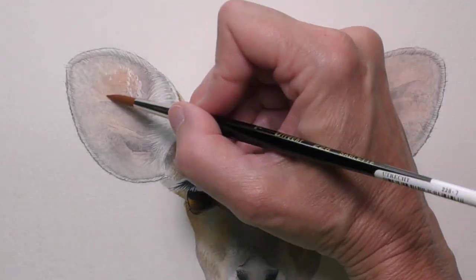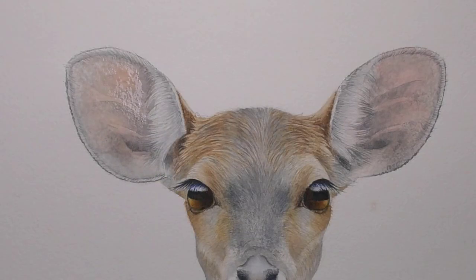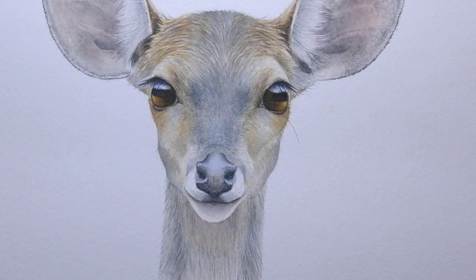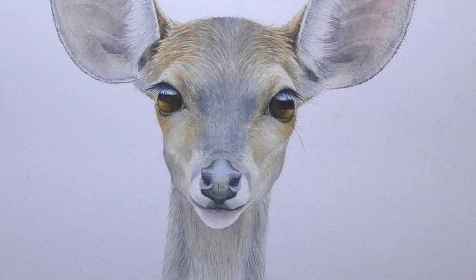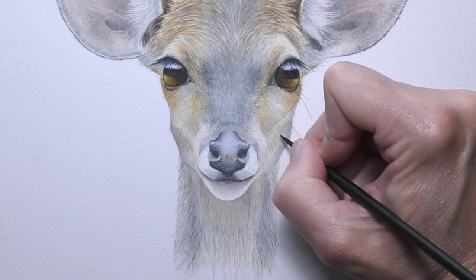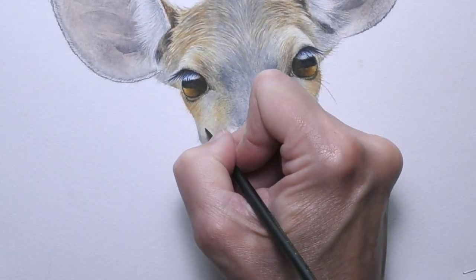Now for that glaze of the pinkish mix. Finally, you could lay in some longer whiskers. Now if something goes in too dark, you can lift the color out.